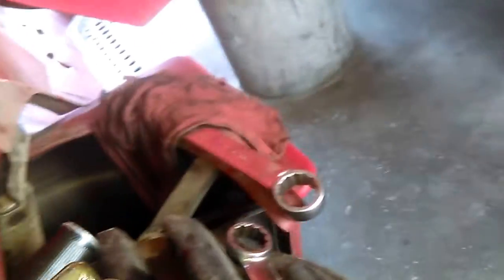You have to remove these lines. This is the lower one right here — this is 27 millimeters. And this one here, which is the one that goes right here to the second and third connection — this is 22 millimeters.